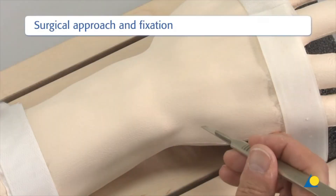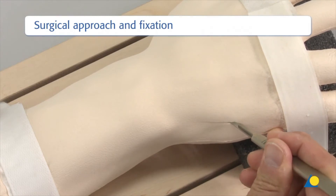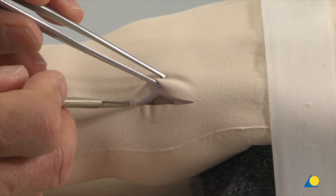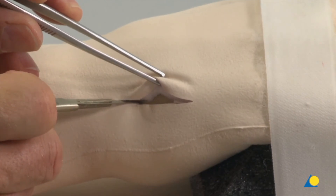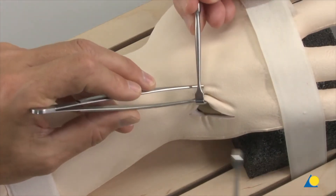A 3.5 mm skin incision is made longitudinally over the base of the 5th metacarpal. The skin and soft tissue cover are mobilised in the dorsal and palmar directions, taking care to protect the dorsal sensory branches of the ulnar nerve.